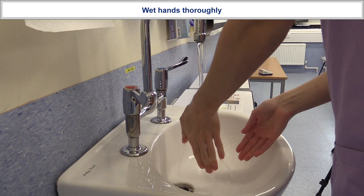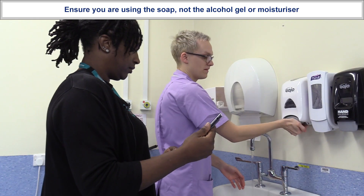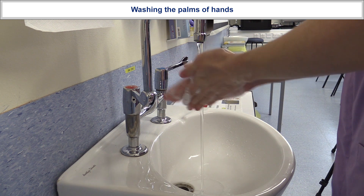I'm going to wet my hands really well. A couple of pumps of the hand soap just to get a good lather, and I'm washing the palms of my hands now.